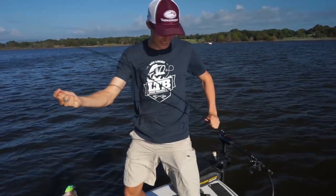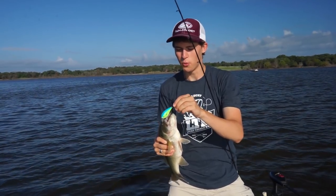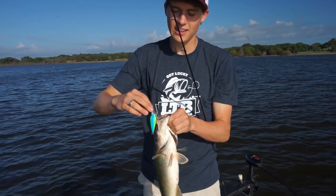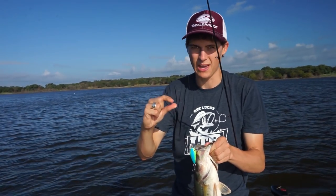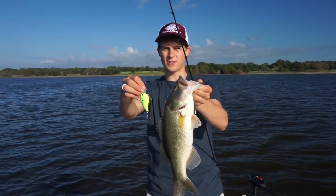Every single fish is hooked with two hooks in the mouth — that shows these fish want to feed and they love this color. I can't stress that enough: when fish are telling you what they're biting, keep throwing that. If you're fishing a pond or lake and fish are barely getting it by one treble hook, or barely nipping at a soft plastic, that means you're not throwing the right color.